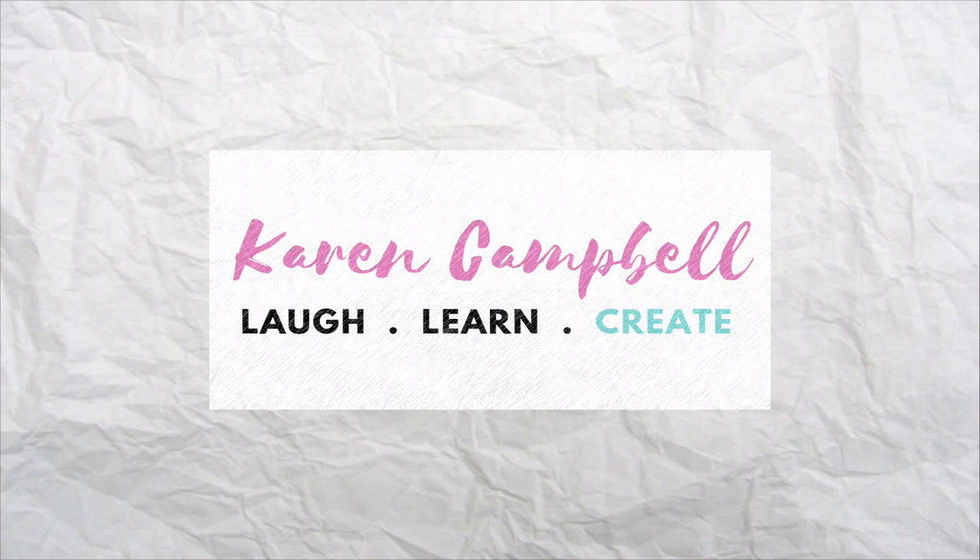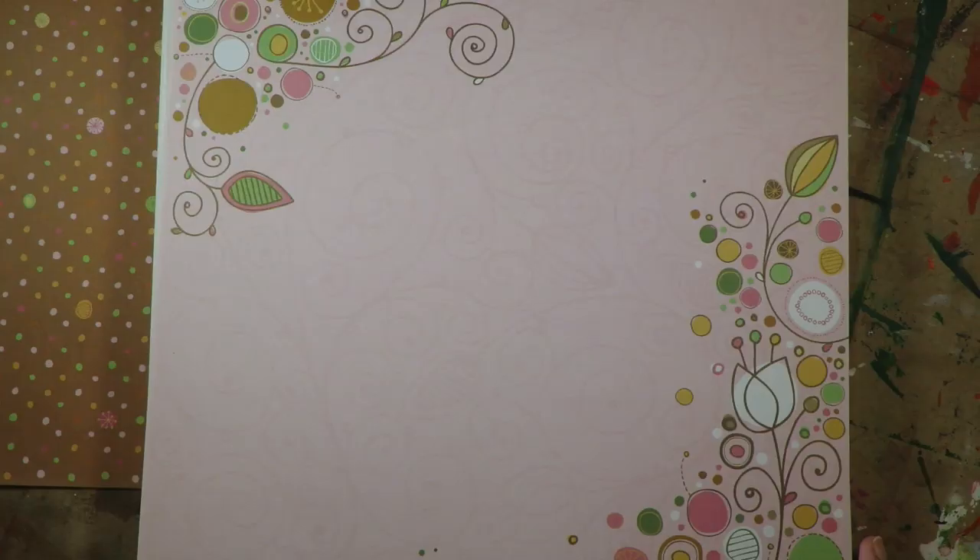This little fall squirrel guy is getting ready to be painted today. If this is your first time visiting my channel, my name is Karen Campbell and I teach mixed media tutorials and drawing lessons here on YouTube.